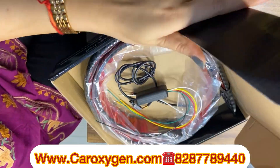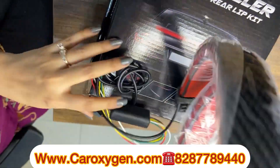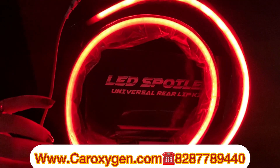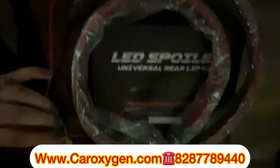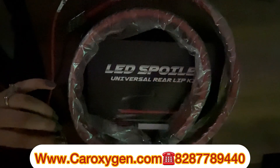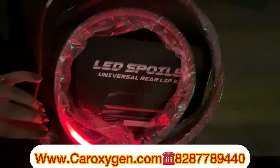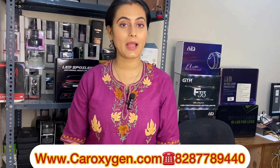This is only red color — you will not get a remote with this one. The side is the same; it is not multi-color. The length and everything are the same. What functions does it have? This is the parking mode, this is the left indicator, this is the right indicator, and this is the brake mode. So basically this is only one color which is red.